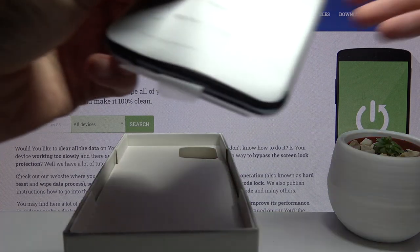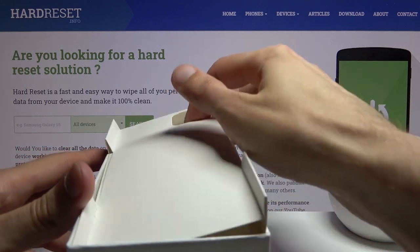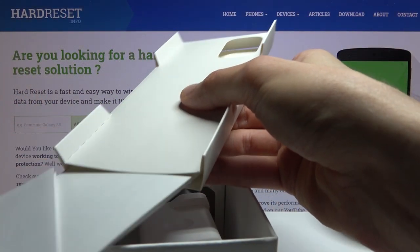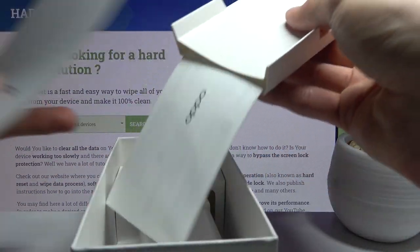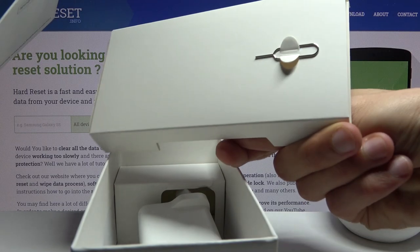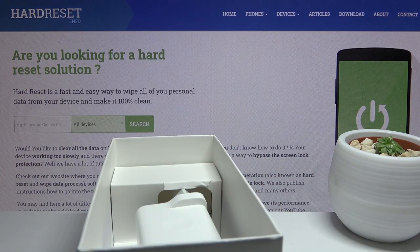The device is already set up so I don't have to go through that. Then here we got the paperwork and some more paperwork, and the SIM ejector on the other side. Nothing special — no one really cares about the paperwork.